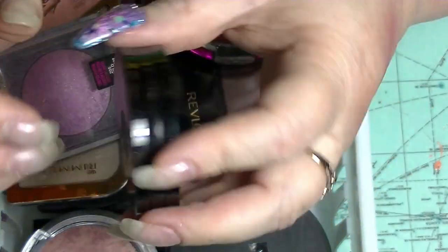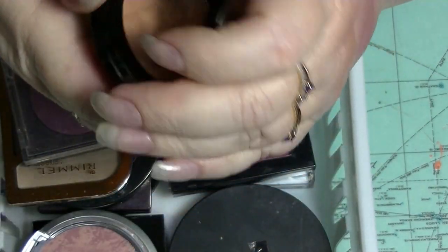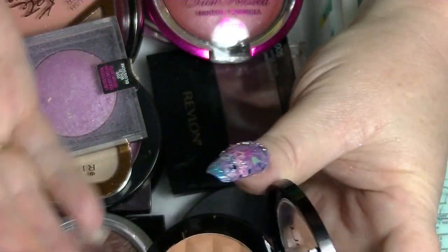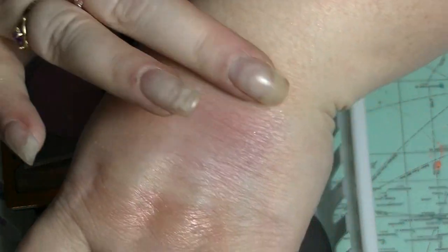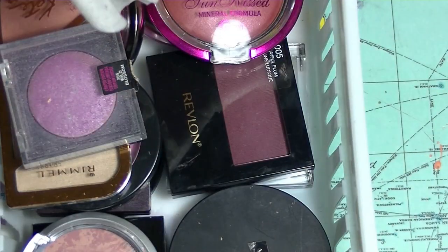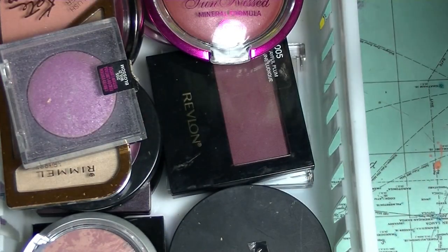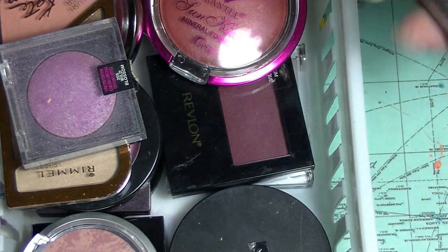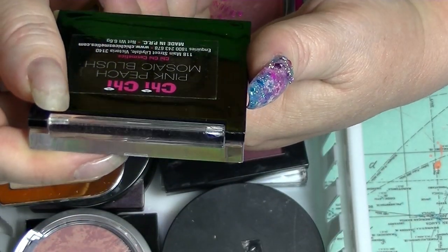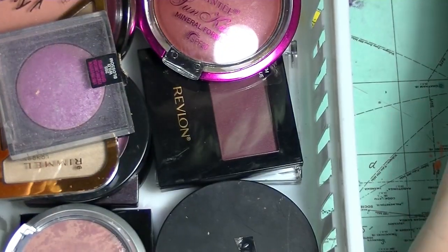This one is supposed to be a face blush — it literally says it on the back — and it's in bronze. It's too warm for a contour so you really don't have any choice but to use it as a blush, unless you're really warm-toned and wanted to look orange like an Oompa Loompa. This is the Chi Chi Pink Peach Mosaic Blush, which is really pretty. I haven't used this much — got it from Tamara; it's been in my collection.